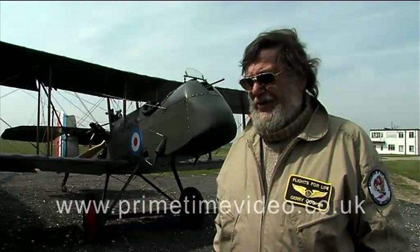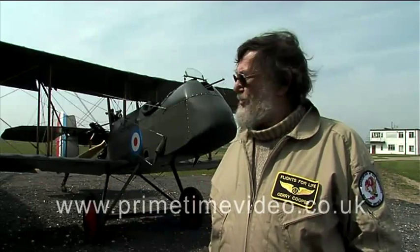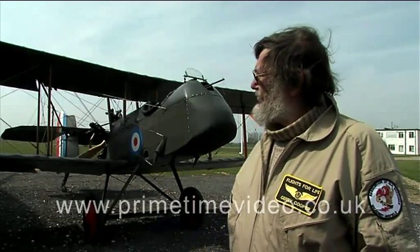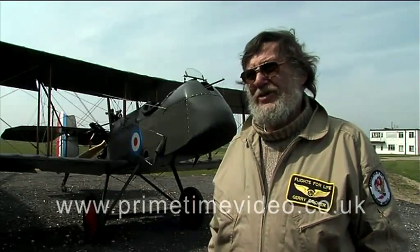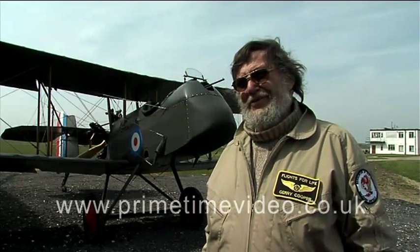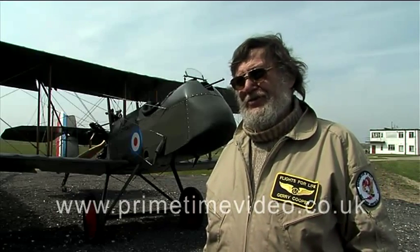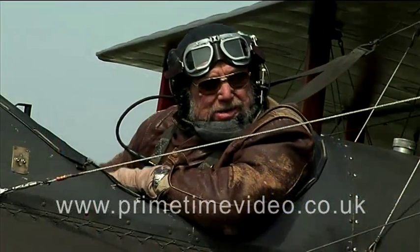It's not an aeroplane you would want to go any distance in. It is difficult to fly — it's taken us two years to get it rigged properly so that it will turn both left and right. It turns quite easily to the left but it rather doesn't like going right. But we've got it going now.